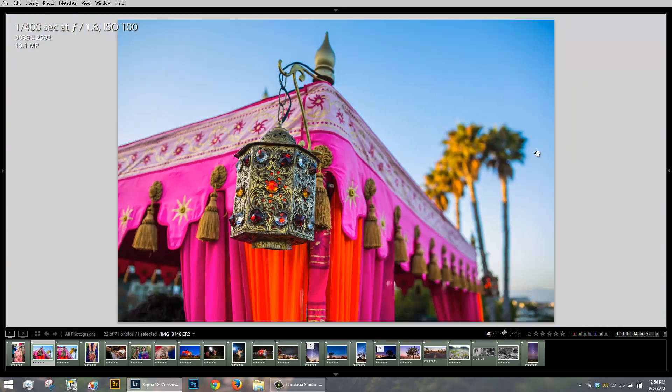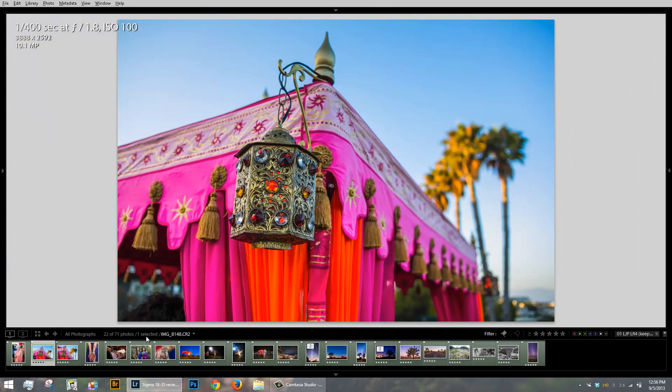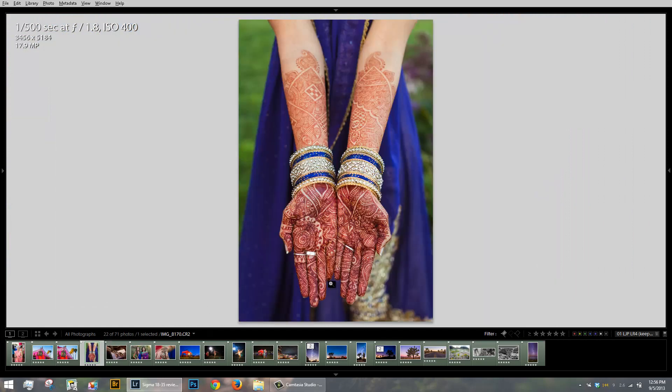Let me zoom in here and show you what it looks like. This is what I would consider busy bokeh and it looks quite nice. All in all, I'm really bummed out to have to send this lens back — I wish I could keep it. I'm really looking forward to seeing what other lenses Sigma has up their sleeves in the fast-aperture wide-angle or fast-aperture zoom department.